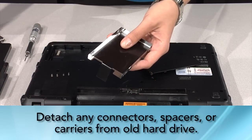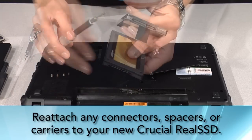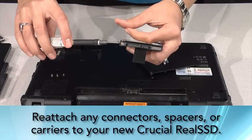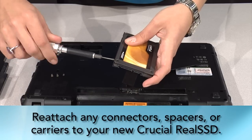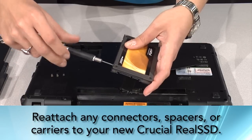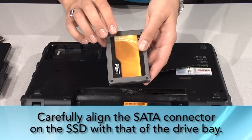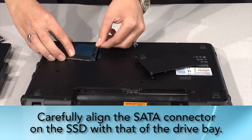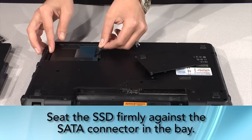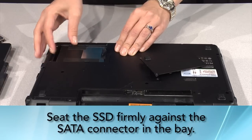Now that you've removed the hard drive, it's time to install the new SSD. Remove the SSD from its packaging and attach the connector or spacer bracket you removed from the hard drive — this will help the SSD fit securely in the drive bay. Align the SATA connector pins on the SSD with the SATA connector in the drive bay, and slide the SSD firmly against the SATA connectors. Make sure there is no gap at the SATA connection where the SSD aligns.